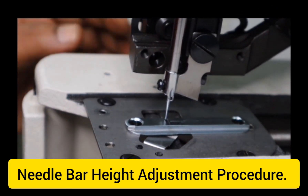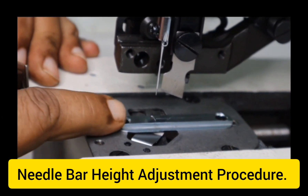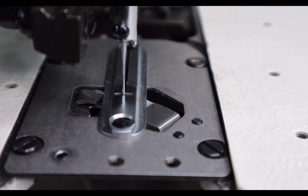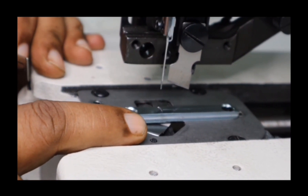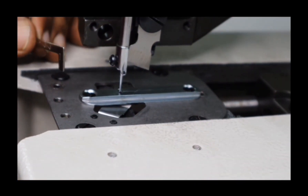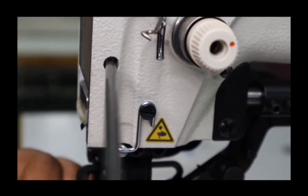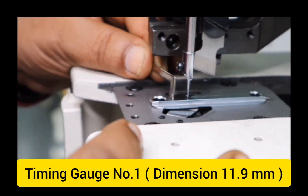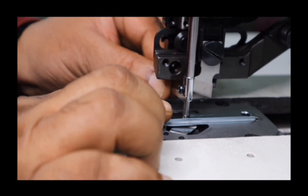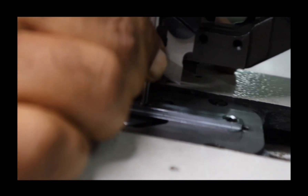Now I am going to explain how to adjust the needle bar height. To adjust the needle bar height, rotate the hand wheel from the back side of the machine and make sure that the needle comes at the centre of the needle plate hole. Now it is coming to the left side, left end, then coming back to the left centre. At this moment, loosen the screw of the needle bar from this hole. Then, using timing gauge number 1, set an 11.9 mm gap between the throat plate and the needle bar edge by adjusting the height of the needle bar.